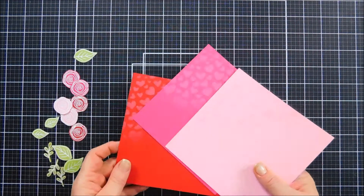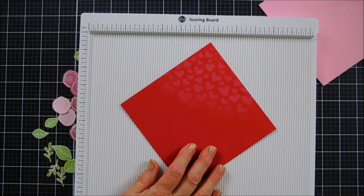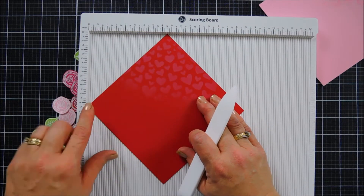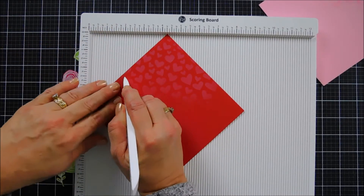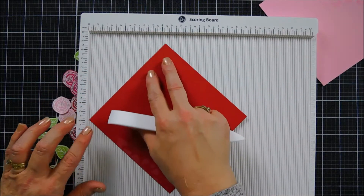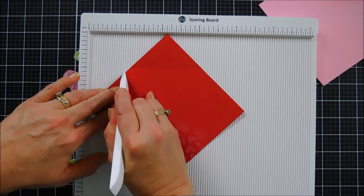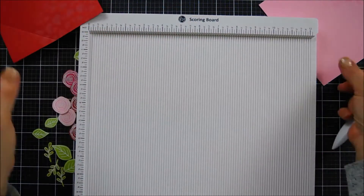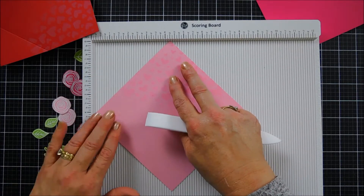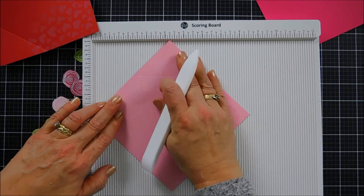Now we're going to bring in our scoreboard to create our pocket — easy peasy! Since our panels are six by six, you're going to take each of the corners. I like to start at the top corner, line it up at the four-and-a-quarter inch mark, then turn the left side so it's also at the four-and-a-quarter inch mark. Score at two inches — very easy. Keep turning it for the left, right, and bottom. The top area where we did the stenciling you don't need to score. If you want a fully enclosed pocket, score at the two-and-a-quarter or two-and-a-half inch mark instead and your envelope would actually close.